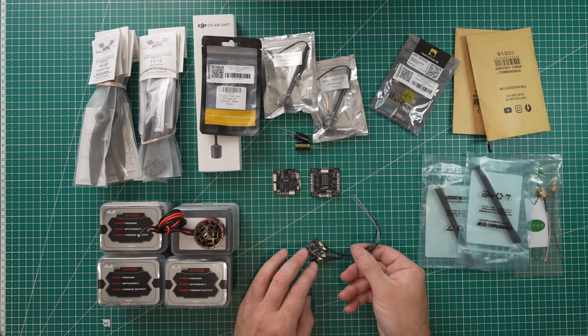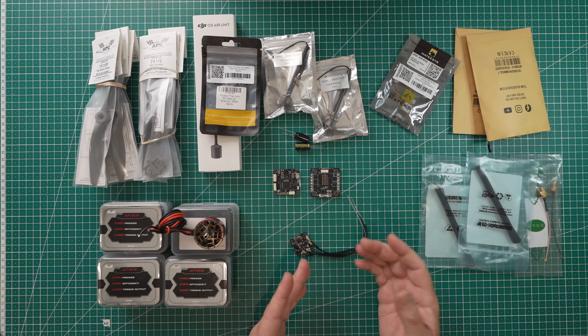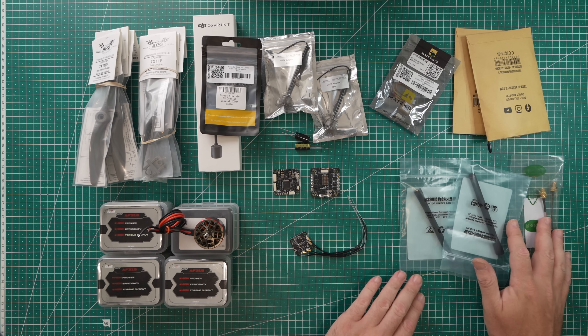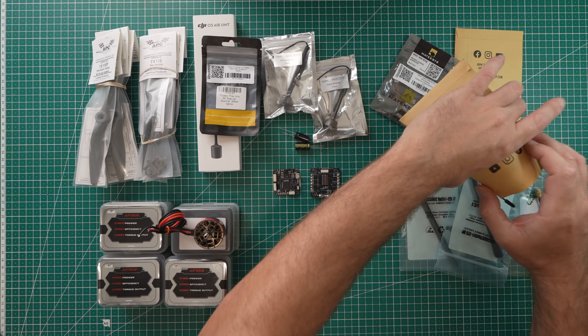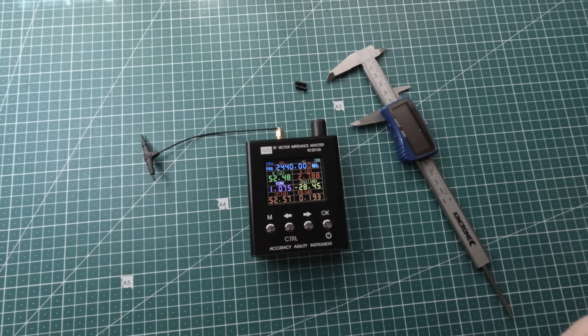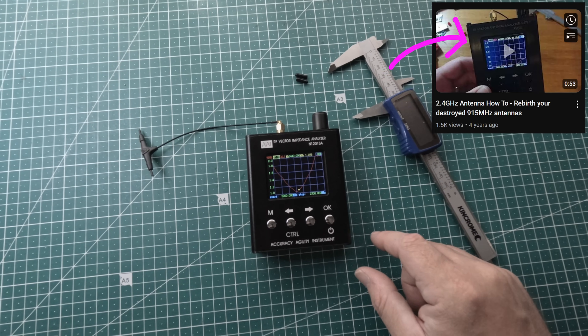Now this thing does come with some goofy antennas, but I'll be switching those out for a 2.4 and 900 whip with extensions, as well as a couple of Immortal T's which I'll cut down for the 2.4 side. A quick frequency check and swift assembly, and the quad was done.